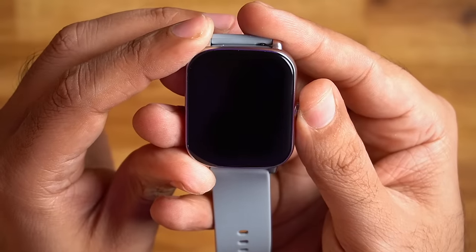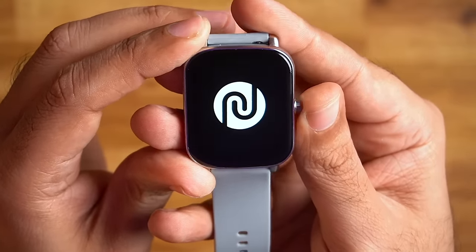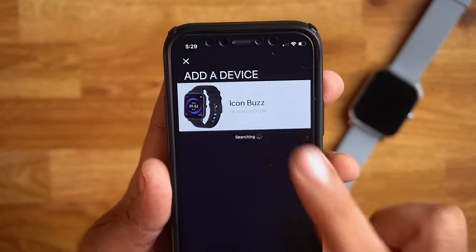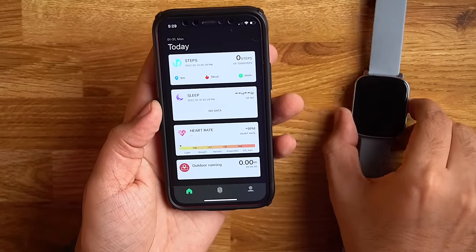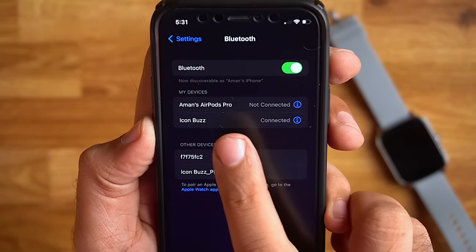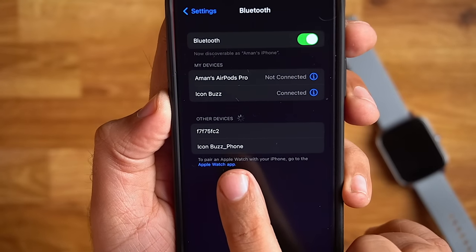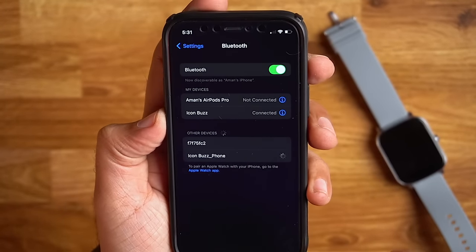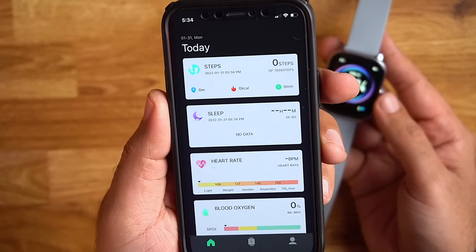Now I'll turn it on and test the features. Press the crown button to power on. You'll see the logo, and then you need to install the Noise Colorfit Track app. I've already installed it, so I'll pair the watch by opening the app, tapping on device, and selecting the watch. You'll need to enable Bluetooth on your phone. I already have the Icon Buzz paired, but for pairing you tap on the device to connect it with your phone.